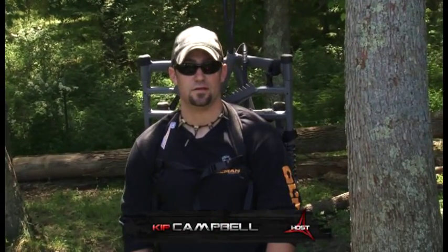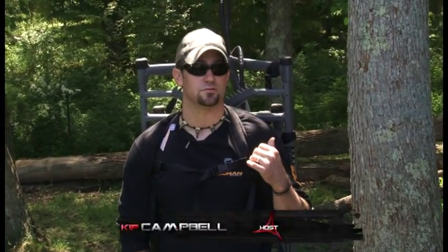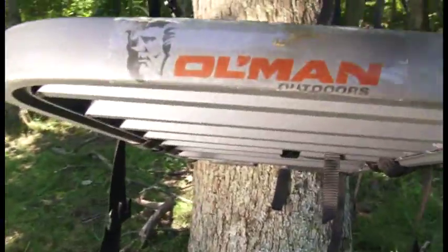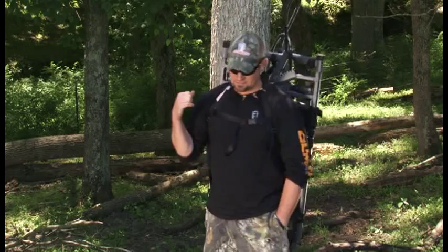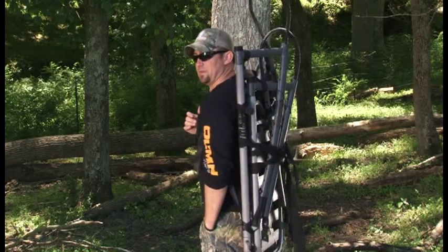Hey y'all, this is Kip Campbell from Red Arrow TV. Today I want to show you some of the new features on Old Man Tree Stand's Alumilite Climber. One of my favorite features on this new Alumilite climbing tree stand is the fact that when you wear it on your back it packs down that thin. It's lightweight.